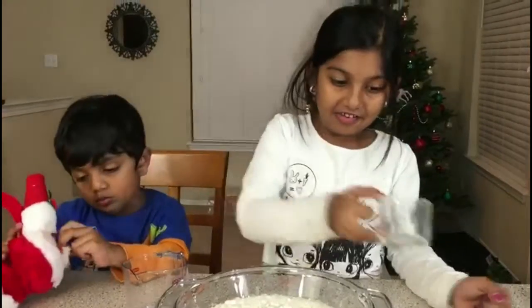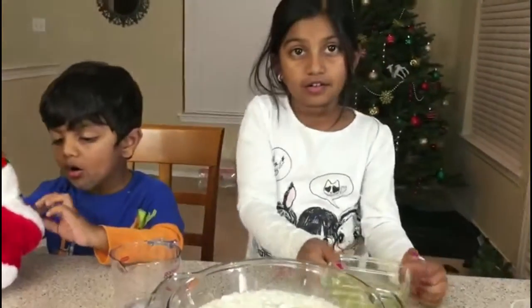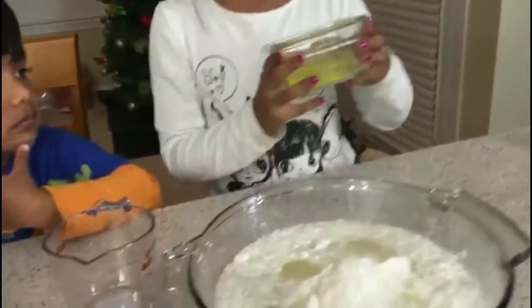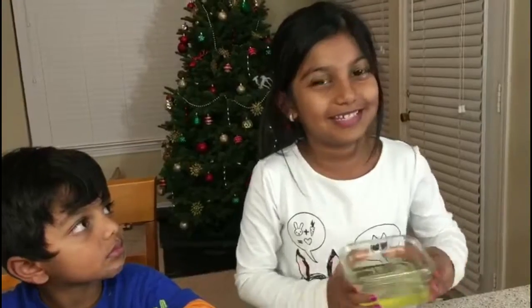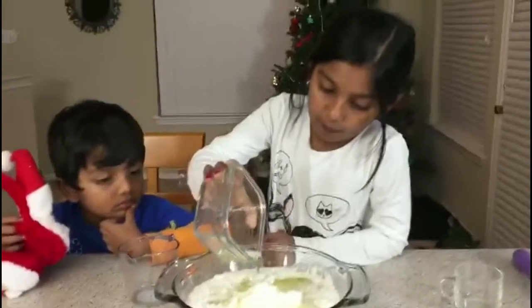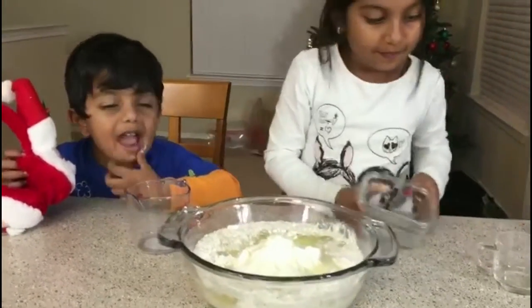Then put this one — this eggie thing, egg. I mean like this thing — those things, but not the yellow thing. That's not going to make your cake yummy and tasty. It's yummy!